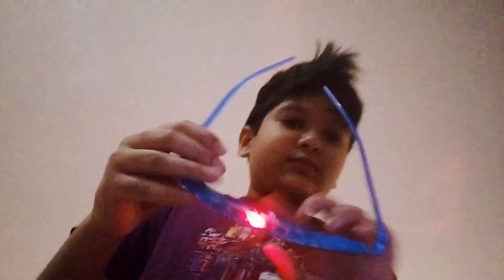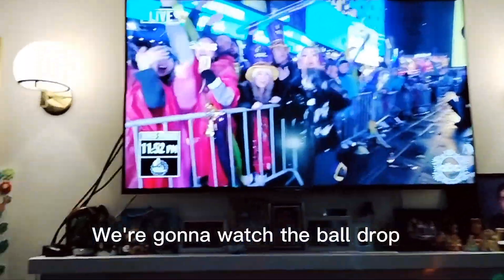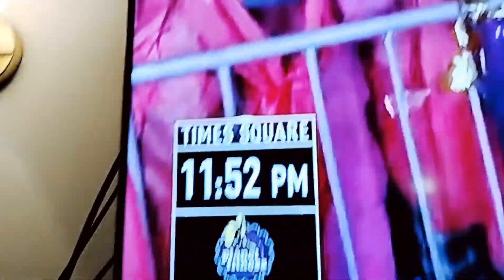Assalamu alaikum, happy new year! So I'm gonna wear this — let me light it up. There's a button here, gotta press this black button right here. I watch the ball drop; we have like eight more minutes until the ball drop starts, one more minute then the ball will drop.